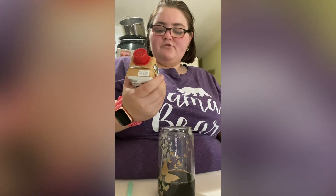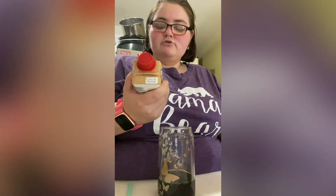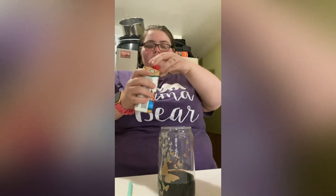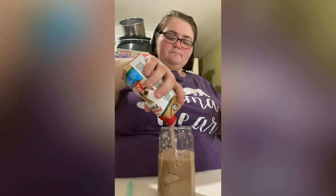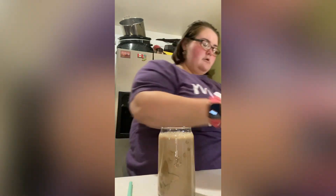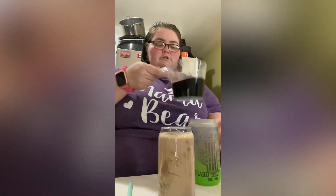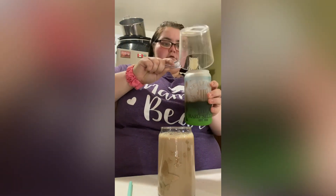Then we're gonna do the Premier Protein — 30 grams of protein, 1 gram of sugar, 25 vitamins and minerals, caffeine equals one cup of coffee. So we're gonna do one of these. Then I'm gonna do the same thing for his cup, because I definitely need a coffee today.